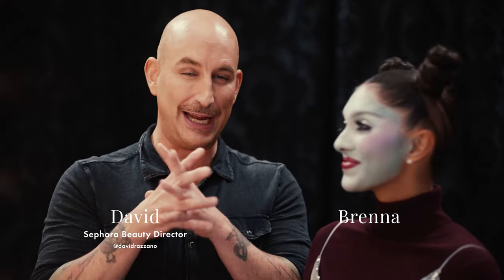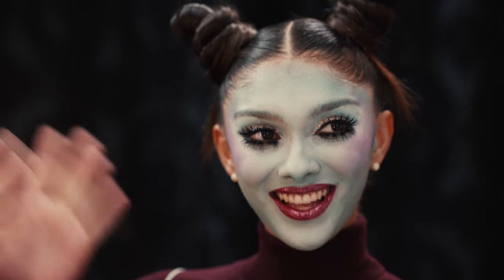This lip is literally from another galaxy. I took two of my favorite things — Aliens and Disco Queens — and created one look here on the gorgeous Brenna. Let me show you how I did it.